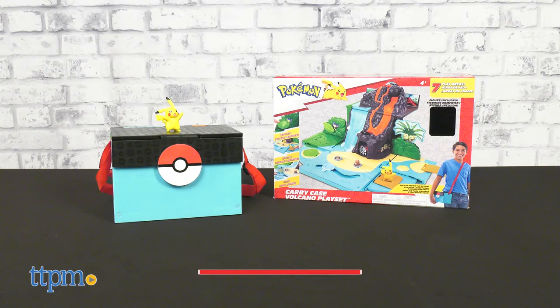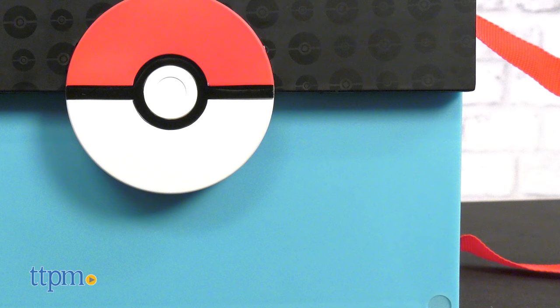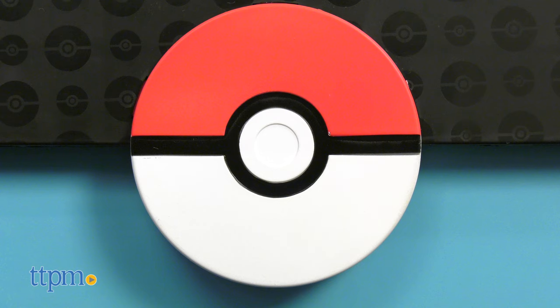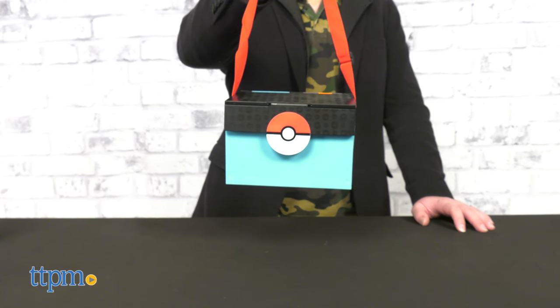In its Carry Case configuration, this toy has an unassuming but nevertheless pleasant appearance — a soothing blue base, red adjustable strap, and Pokéball icon give it an iconic look like something a true Pokémon Trainer would wear.